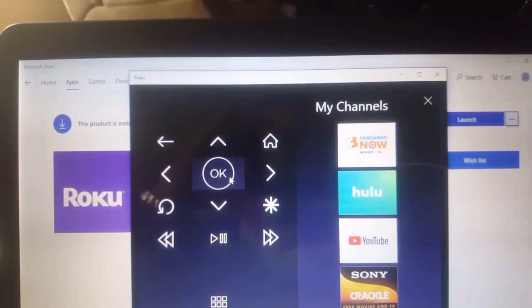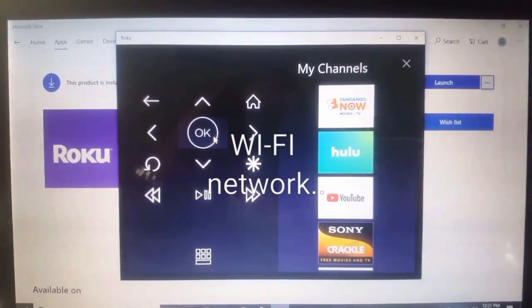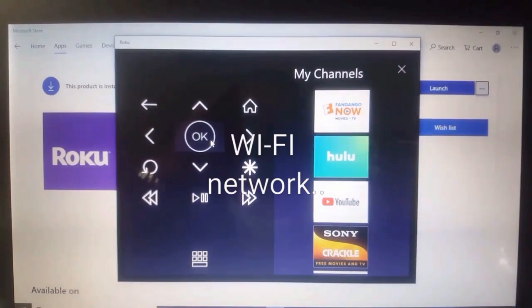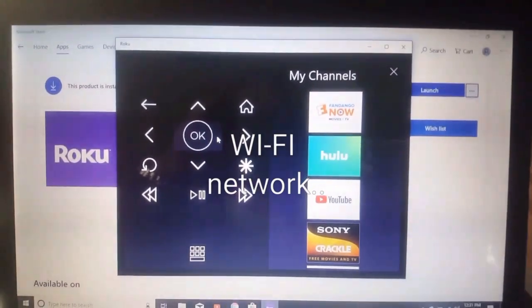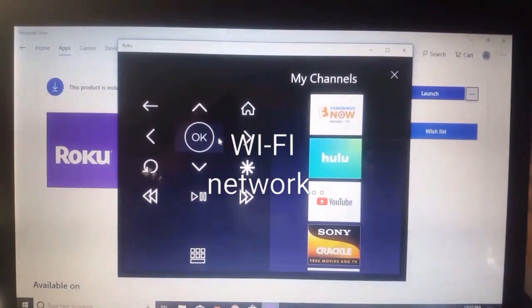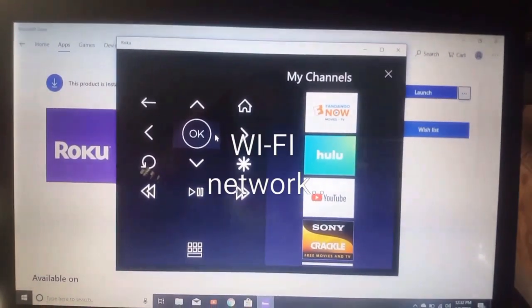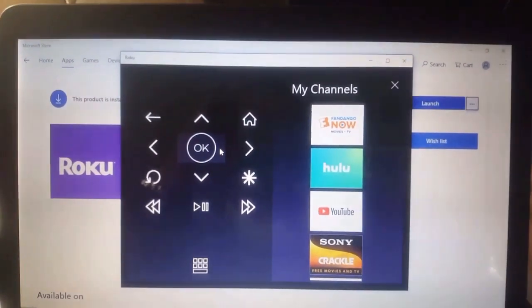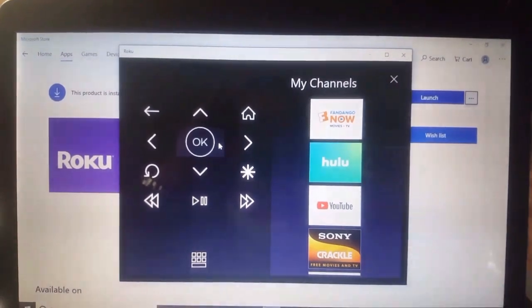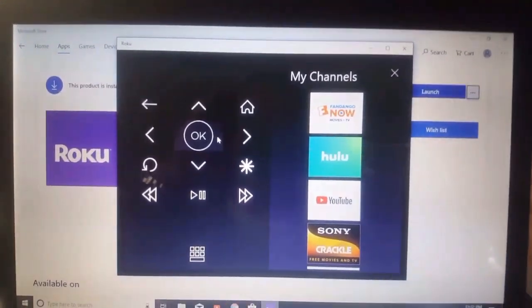Make sure it's on the channel and also make sure that your Roku and your computer are on the same network. If you only have one network, that's easy. But if you've got two networks and you can't find which one your Roku's on because you lost your remote, just switch your networks on your laptop — if you've only got two, it should be easy.